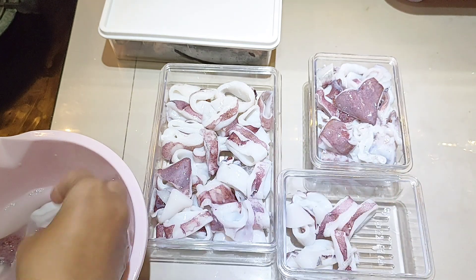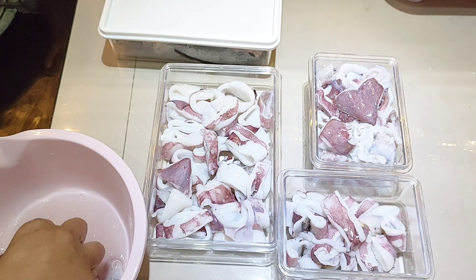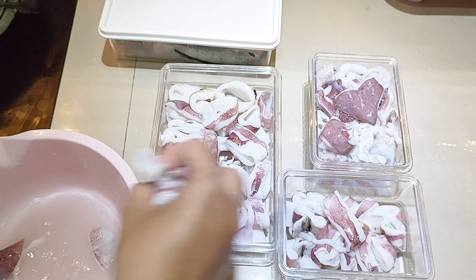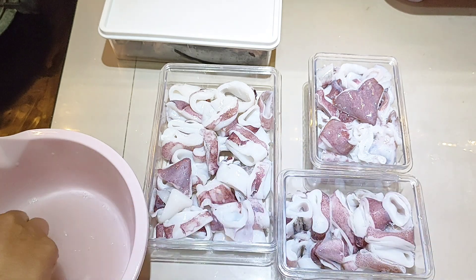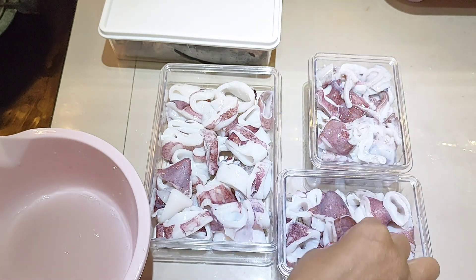Untuk spesifikasi dari wadah food container ini, dulu pernah aku share dan jelaskan. Siapa tahu ada yang mau samaan — kemarin ada yang tanya-tanya ordernya di mana, linknya sudah aku taruh di description box.